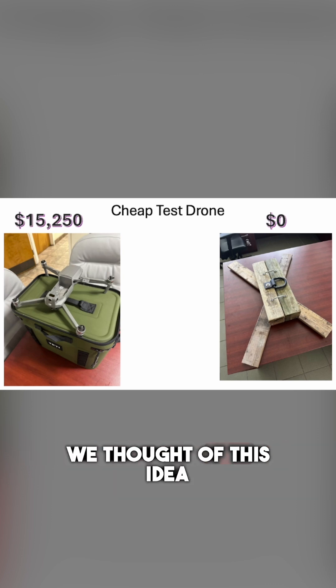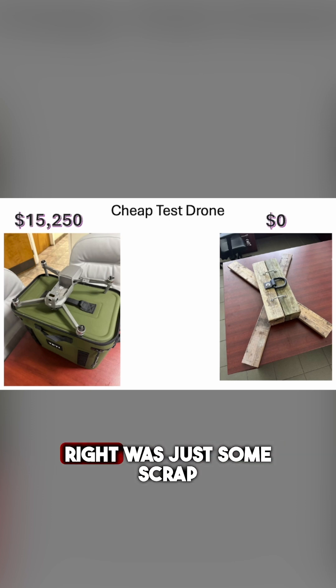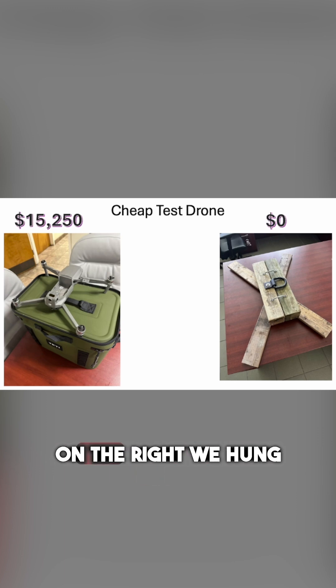So we thought of this idea: why don't we just use our master streams that are on every fire engine in the United States per NFPA, and see if we could shoot drones out of the air. The guys at the station built me a cheap test drone — as you can see on the right — out of just some scrap wood. And you can see one of my drones on the left; that's a Skydio drone. We didn't want to shoot water at a $15,000 drone, so we went with the one on the right.